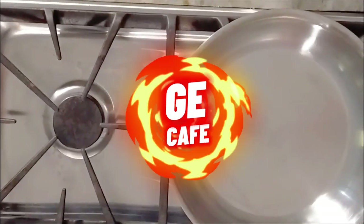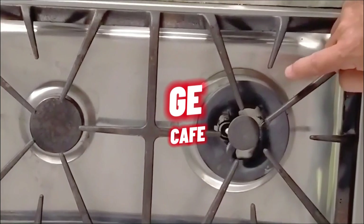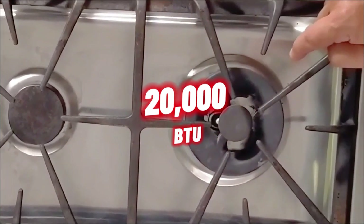It's a GE Cafe, and this burner right here is 20,000 BTUs.